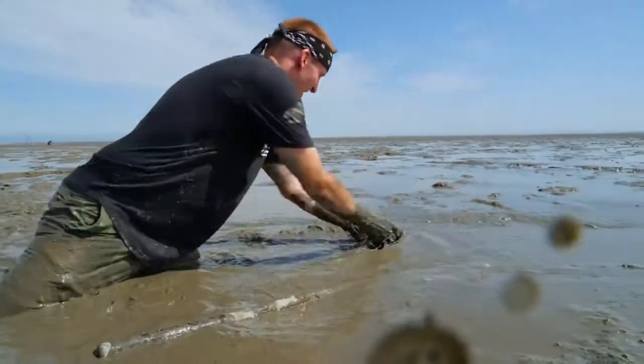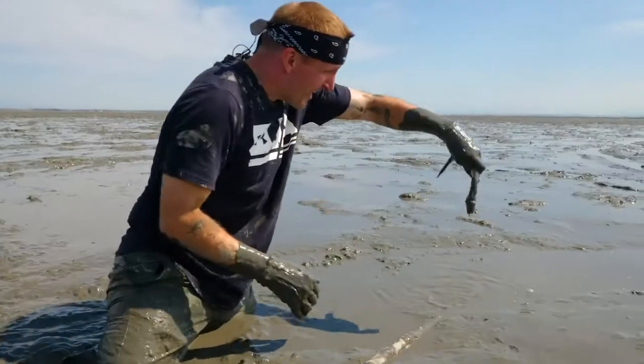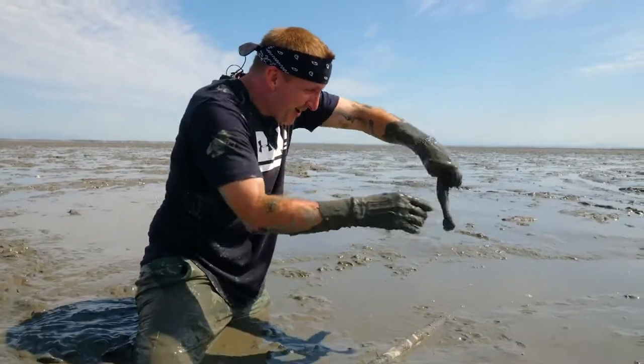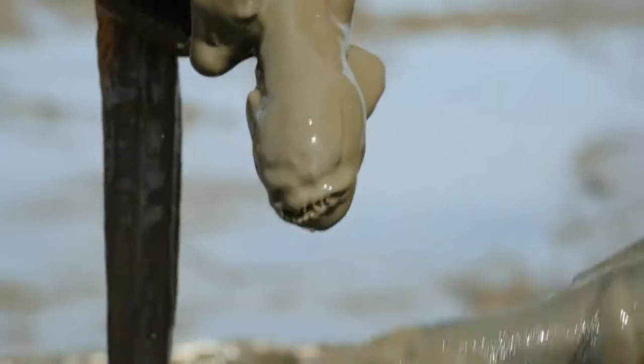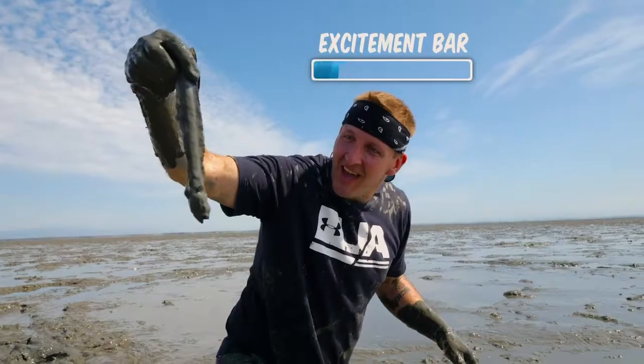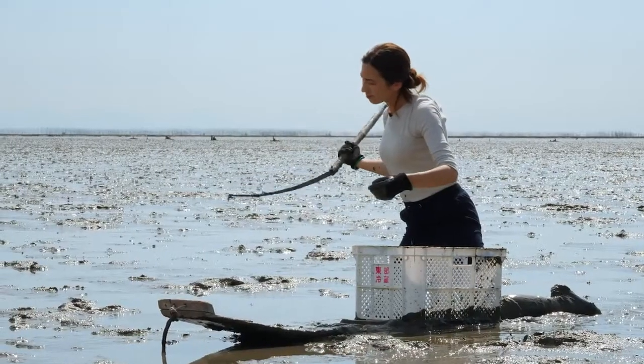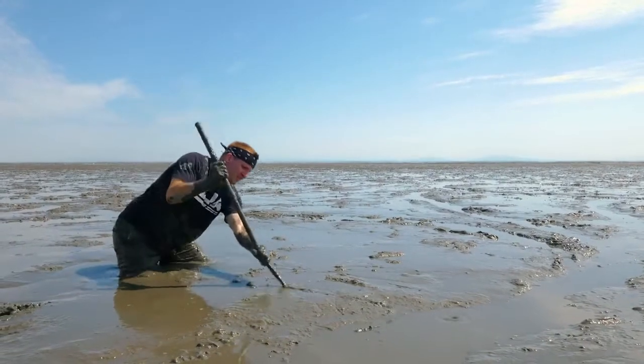Oh shit! Oh shit, you got one? Oh shit! Oh, I got one! Yay! It's trying to bite me, you little bastard. Oh, I can't believe it. There's nothing like the rush of hunting down your own food and providing for your family or co-host. It's nature's cocaine, and I'm searching for another line.